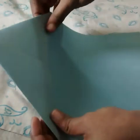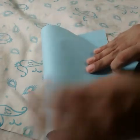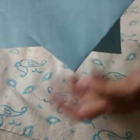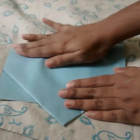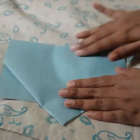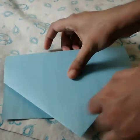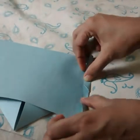After folding it into a triangle, we'll fold it in half — the tip of this triangle should be outside the line of the paper. After this, what we have to do is fold it from one corner like this.